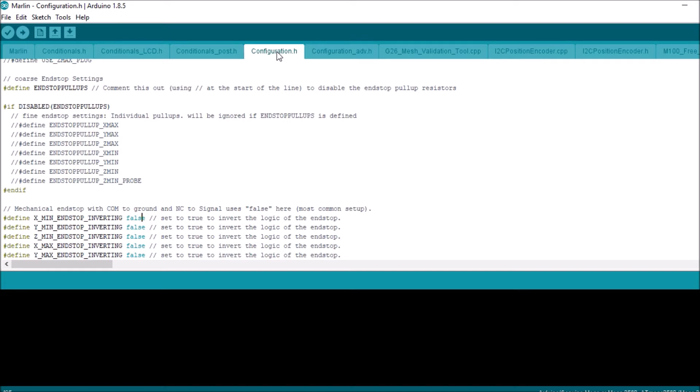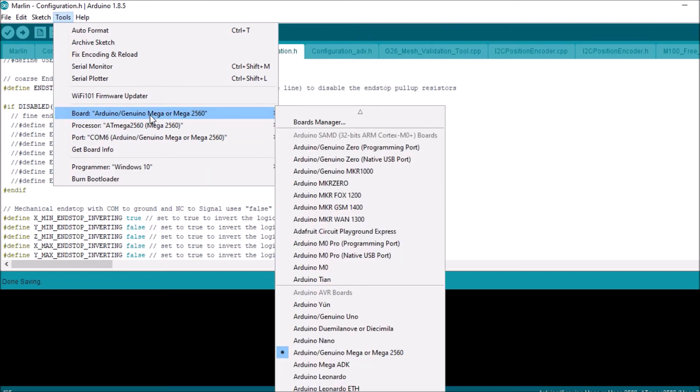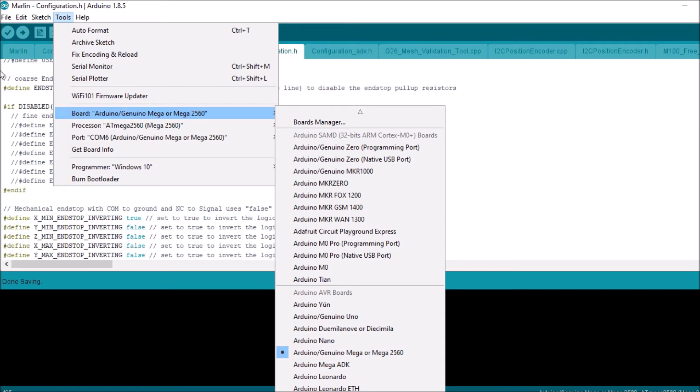We want to change the false to a true and save that. We want to check to see that we have a port selected — which we do — and that the Arduino Mega 2560 is selected for the architecture of the chipset we're using. Then we're going to compile and upload by pressing this button.